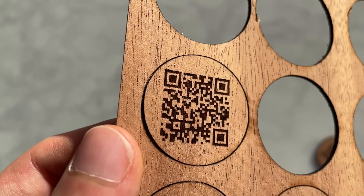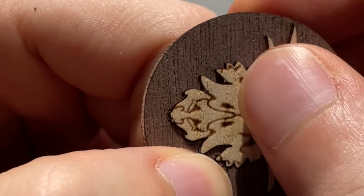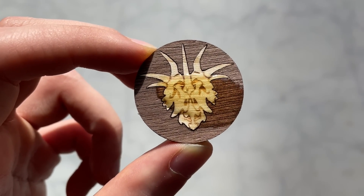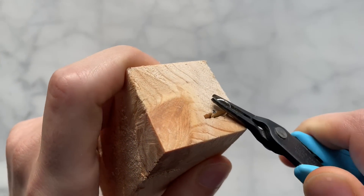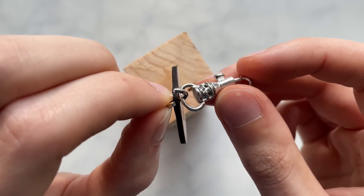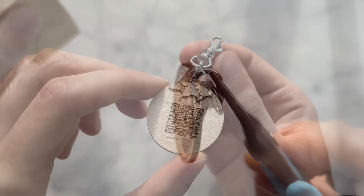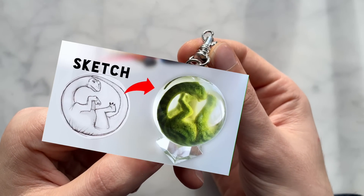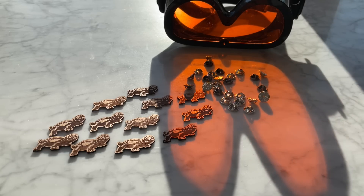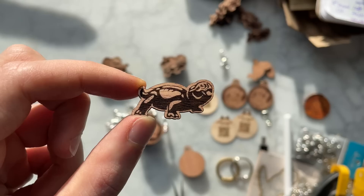This is 1/16th walnut. I wanted to make some things to give away to patrons and subscribers, which is why I made so many. Now I can give each of my patrons something. I'll give some away in the comments too.